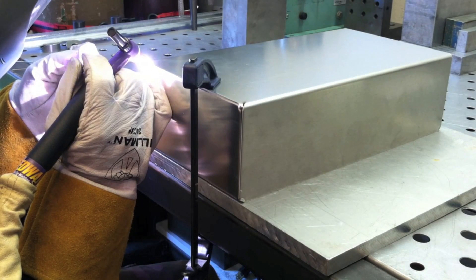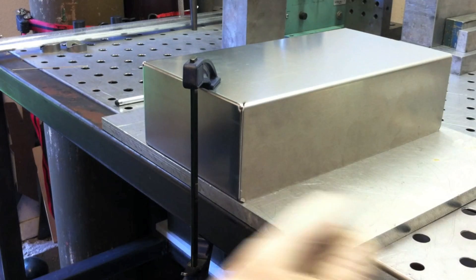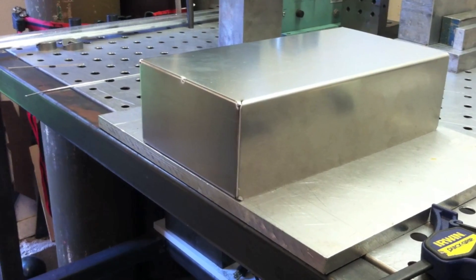Roy is using a WeldTech Speedway SW320 torch here. It's a water-cooled 320-amp torch, but it uses the same hardware as any number 9 or 20 style torch.